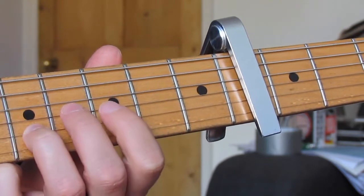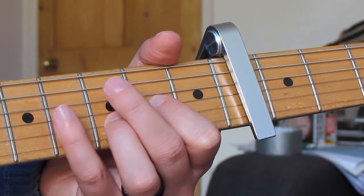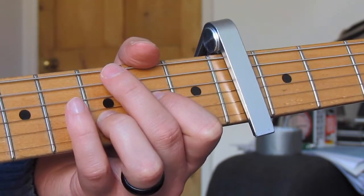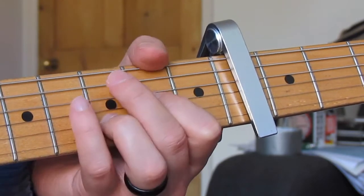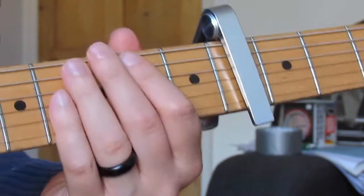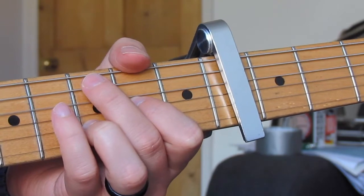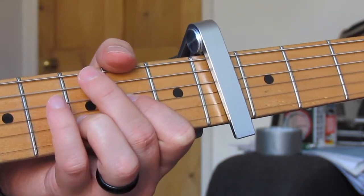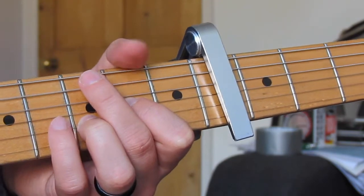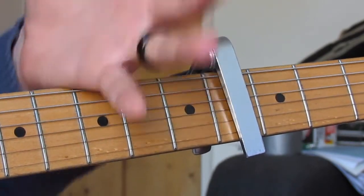We end that section by strumming the D5/A again, then going to fifth fret on the B string, third fret on the B — just like before — then the D chord, strum the D chord again, fifth fret, D. And that's effectively the end of the solo; we're really into the outro now.